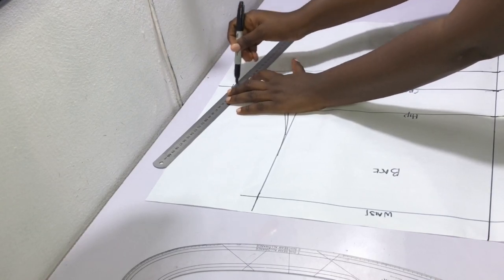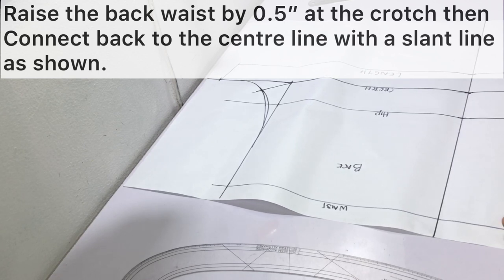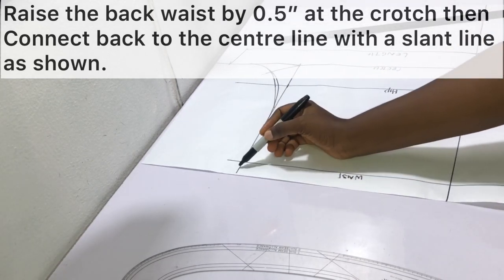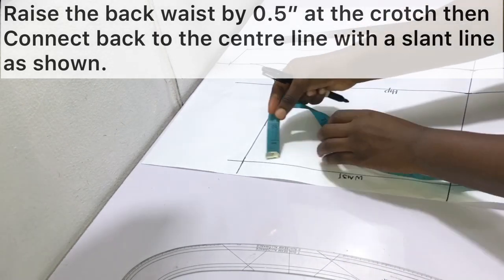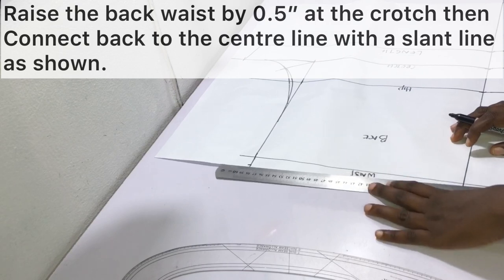It is more advisable to draw a straight line. At the center back — which is the crotch line at the back — raise the waist by half an inch, and then connect this point back to the center line point with a slant line as shown.